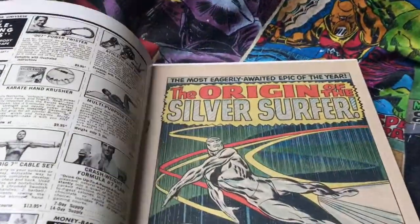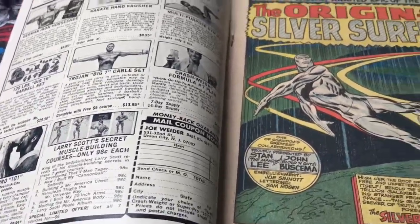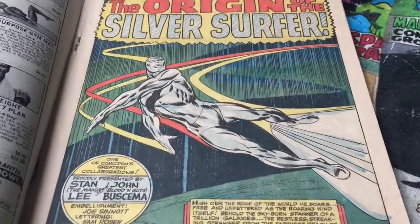And here we go, under the covers. So to start off with, some nice old ads — really nice old ads. Not a bad splash page that is. That's lovely.